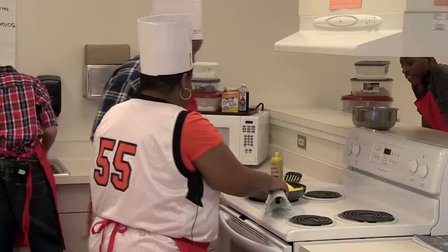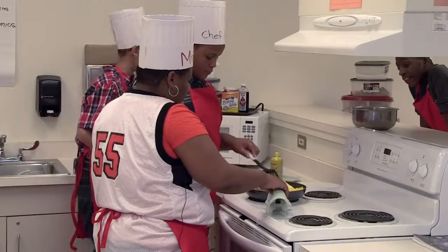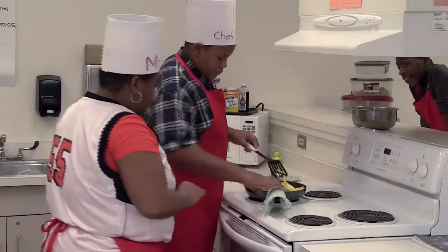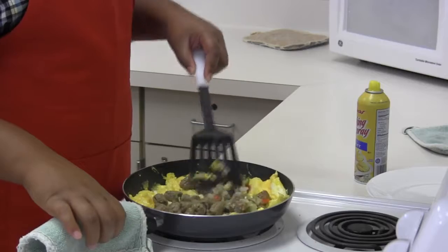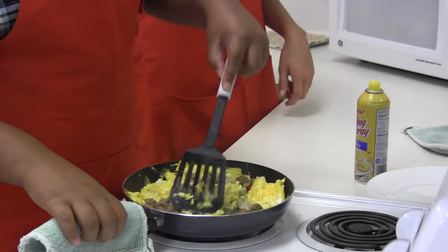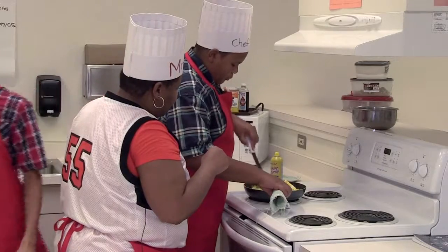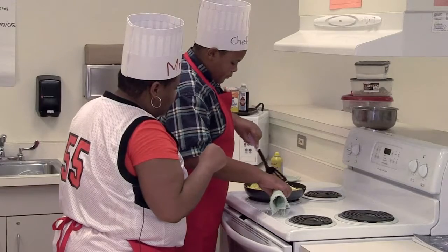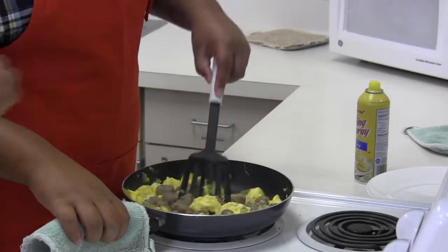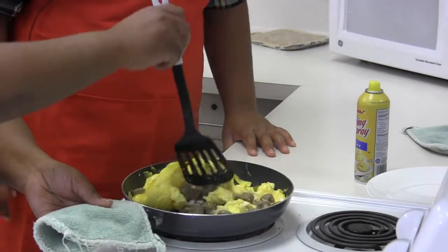Chris, what you would do is the same process — you just want to kind of start mixing it together gently. You want to get some of the sausage in every bite of the egg. Mix the sausage around so it's in every bite of the egg. When you're working with something, you want to kind of mix it together. I always turn my heat down a little bit.